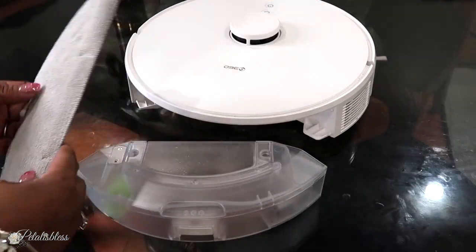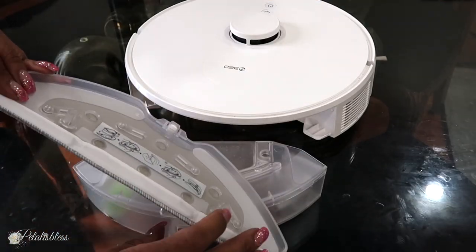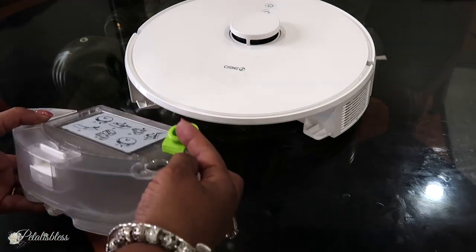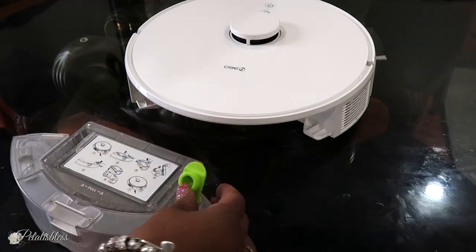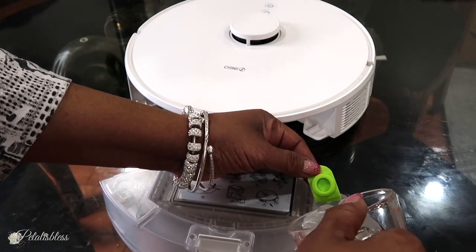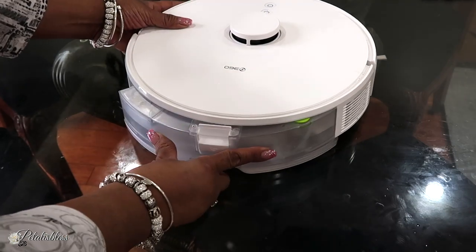Now I'm going to use it as a mop, so I'm adding the mop attachment to the back. Then I'm adding water into the reservoir — just plain water, no cleaning solution — and putting it back in.